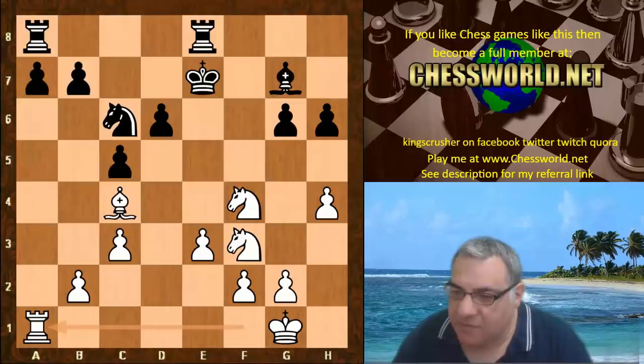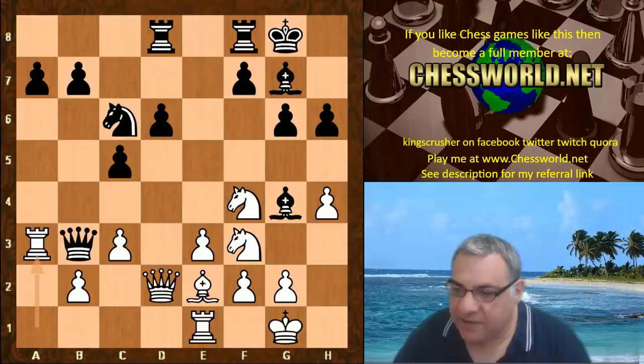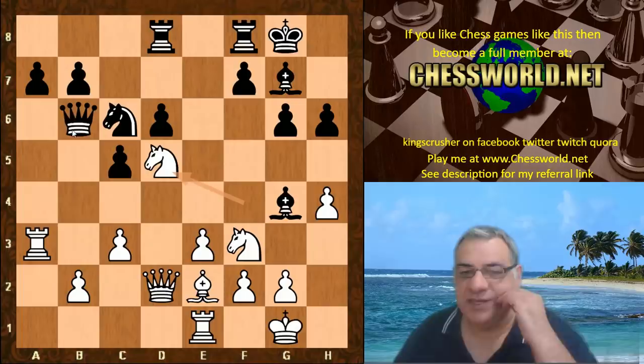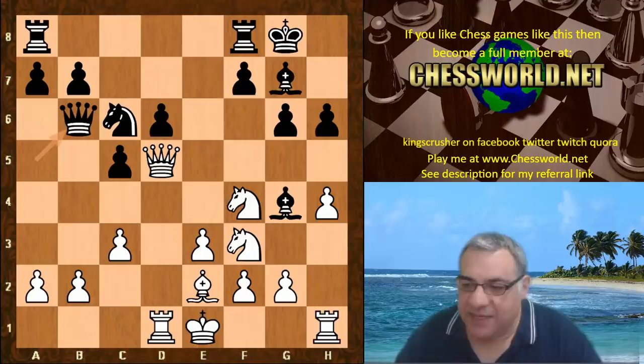With Rook f1 and Rook f8, this position is actually dangerous for black to take there, because now there's Rook a3 and the Queen is in big trouble. The rook means the Queen has no escape after Nd5 — so Queen b6, Nd5, and the Queen is trapped. Some interesting variations behind the scenes, so Queen d5, Queen b6, now looking to attack b2.